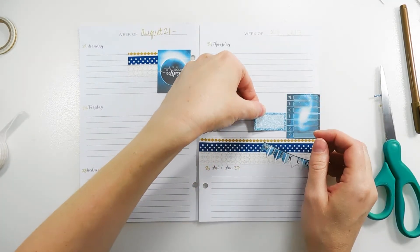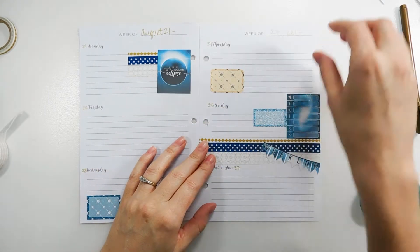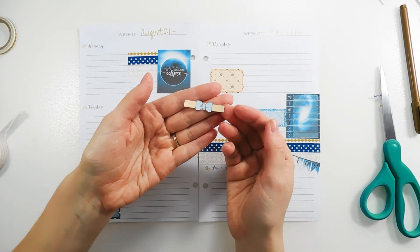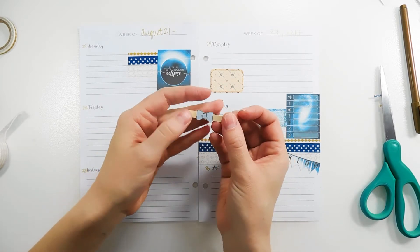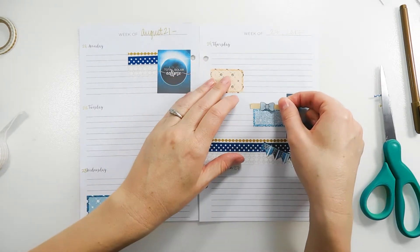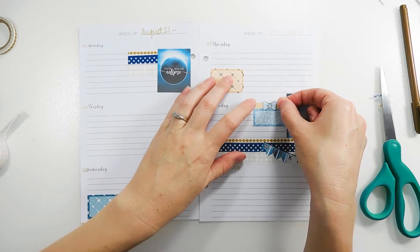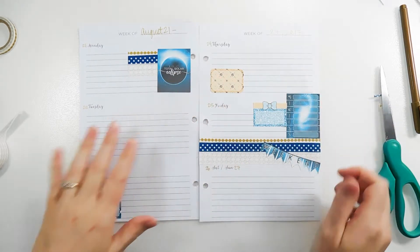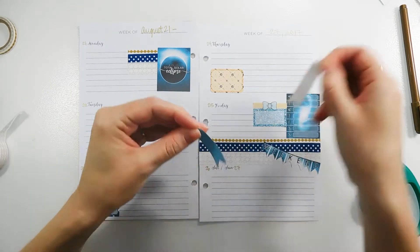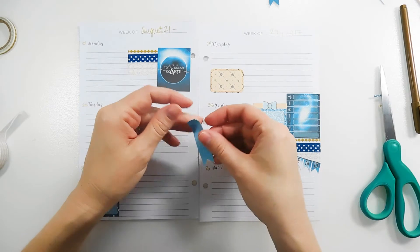I'm going to use this washi deco piece that came with the kit to notate her birthday — there are three of them and they each have a different color bow. I think this will look really cute on top of there. Then I have three checklists: a light blue, a dark blue, and a cream color.